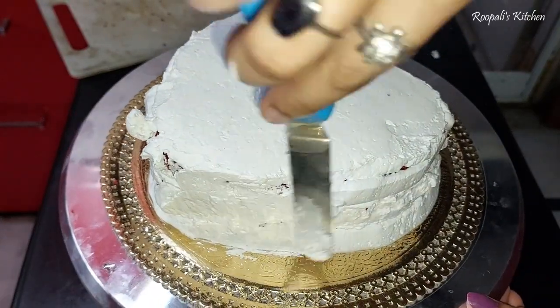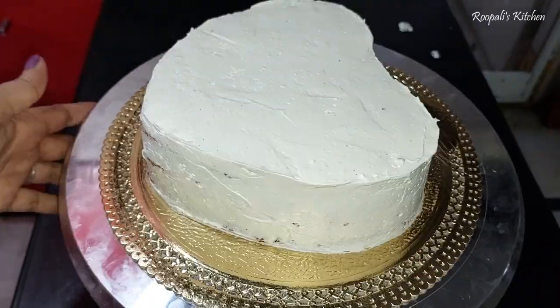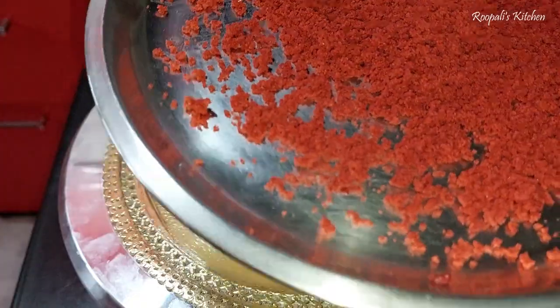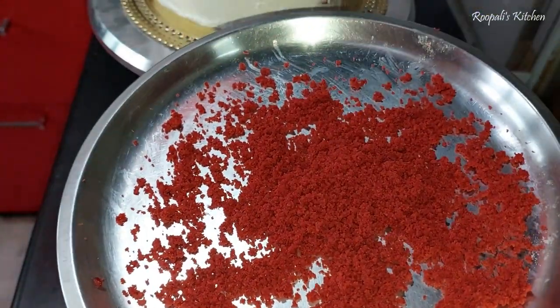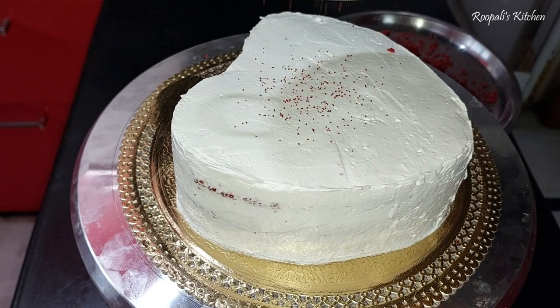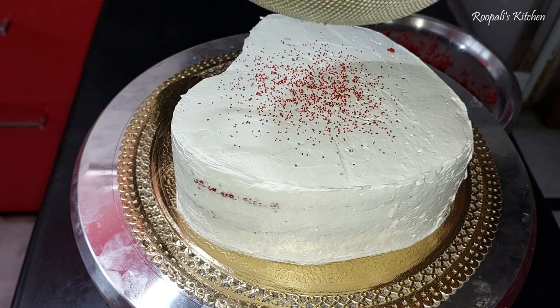The texture of the cream is a little soft, so the flowers and decoration have some problems. Then I will add more cream cheese from the top. For the crumb coat, I put more and more cream cheese cream. I pour the cream cheese cream on the top and sides of the cake.